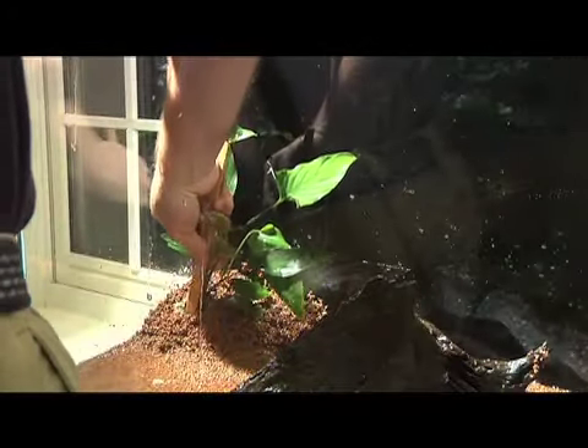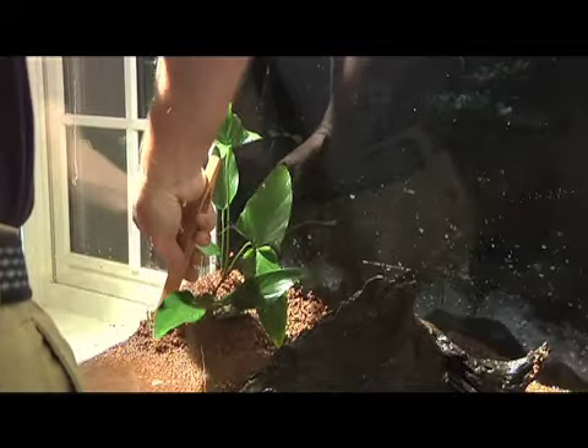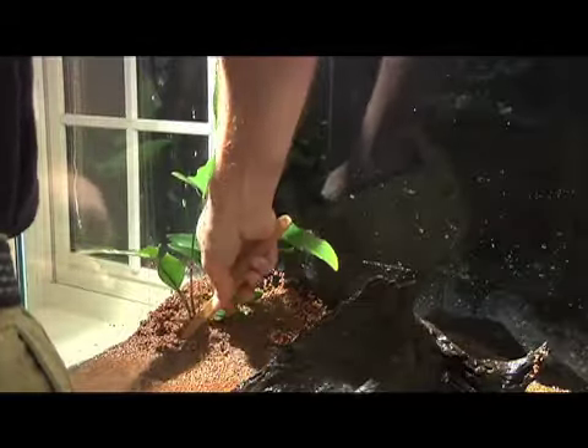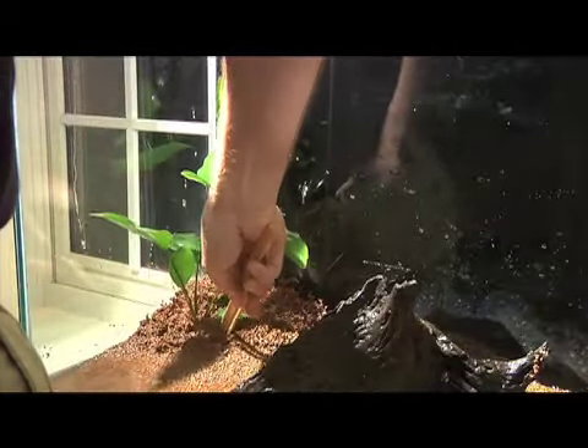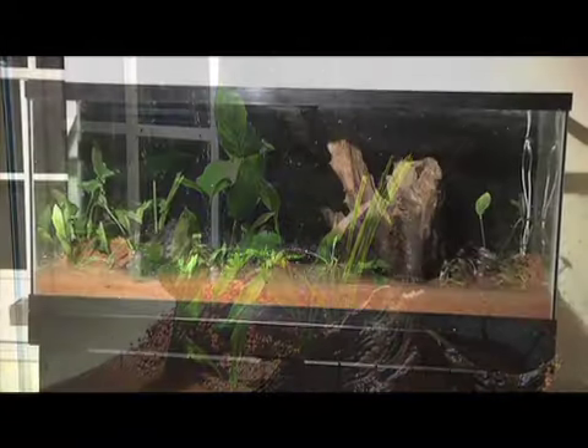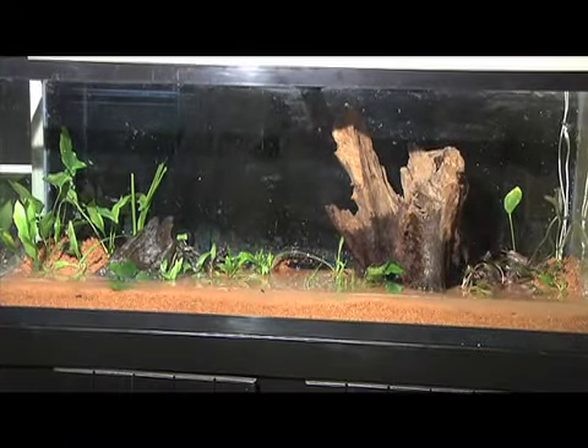Once our plants were ready, we placed them in the tank, starting with the tallest in the back. Two arrowhead plants filled the left rear corner. A number of Cryptocoryne wendtii, Amazon swords, red melon swords, and a lone cypress made up the rest of the background.